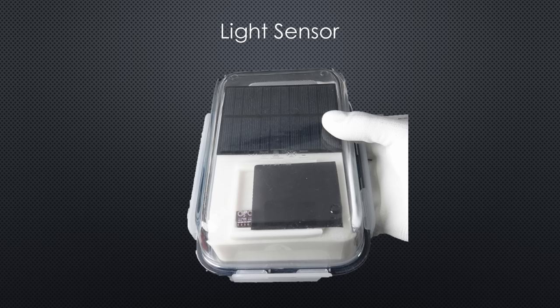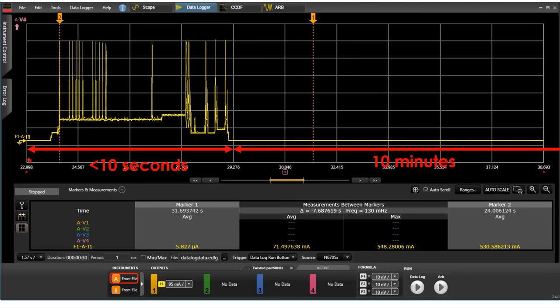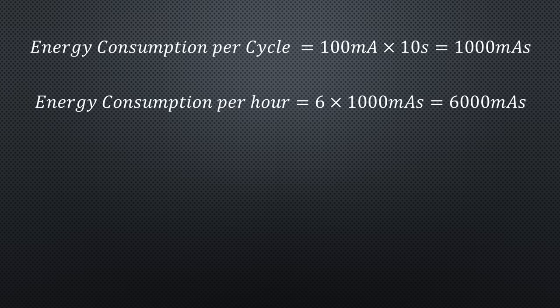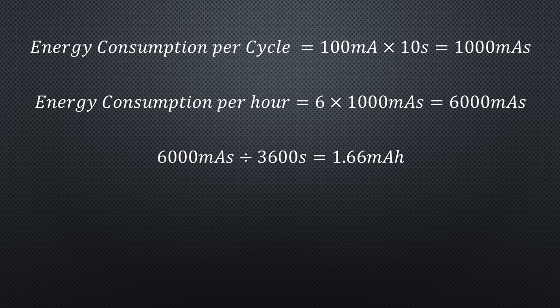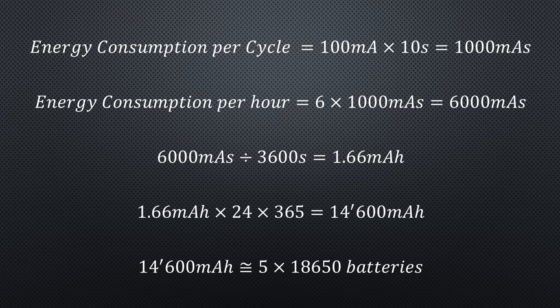My light sensor, for example, wakes up every 10 minutes and transmits its values via Wi-Fi. A simple rule of thumb says that an ESP needs below 10 seconds to connect and transfer values via Wi-Fi, then it sleeps. During the busy time it consumes around 100 mA. The energy consumption for the cycle is 100 mA times 10 seconds, which is 1000 mA-seconds. For an hour, it is 6 times more — converted to normal battery terms, this is 1.7 mAh. The deep sleep current is so small that we can ignore it. For a year, it consumes 14,600 mAh at 3.3V — more or less 5 full 18650 batteries without solar charging.